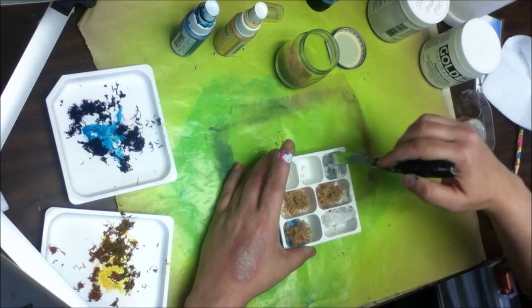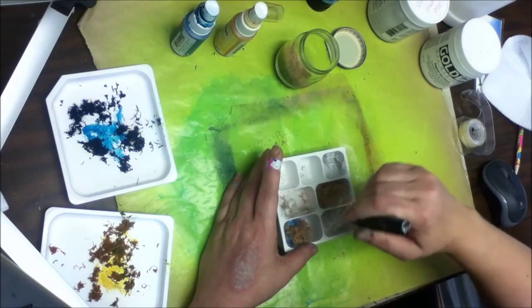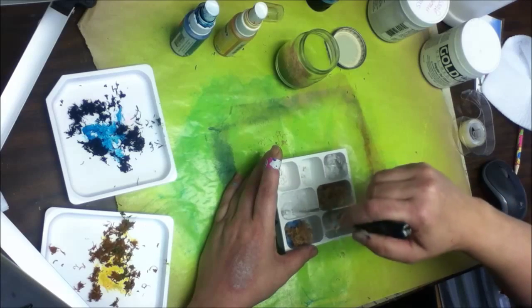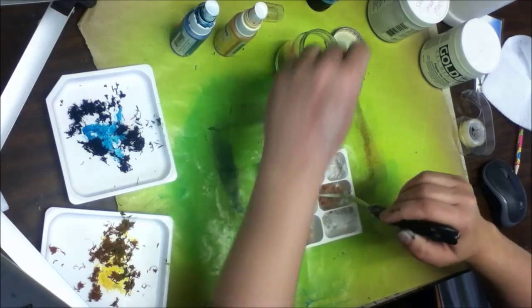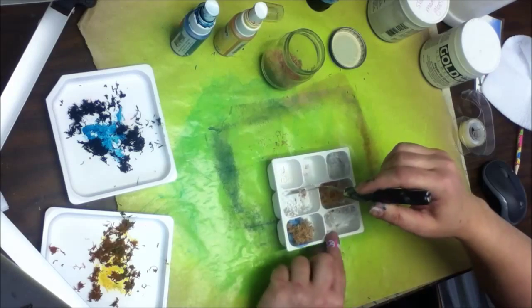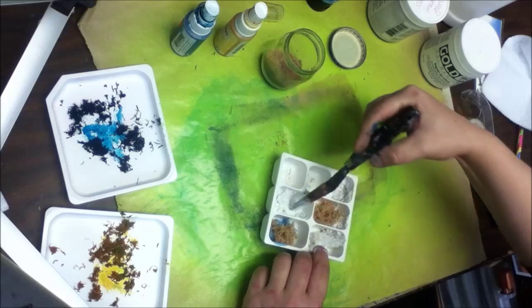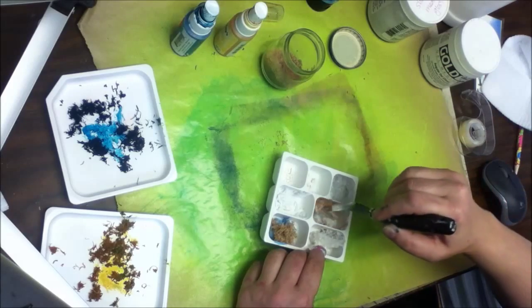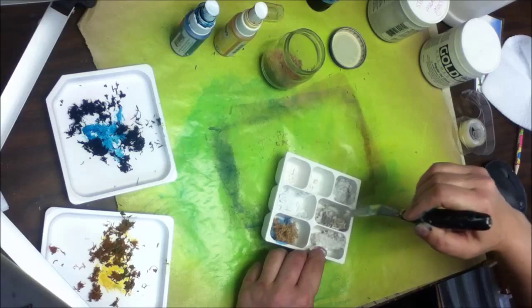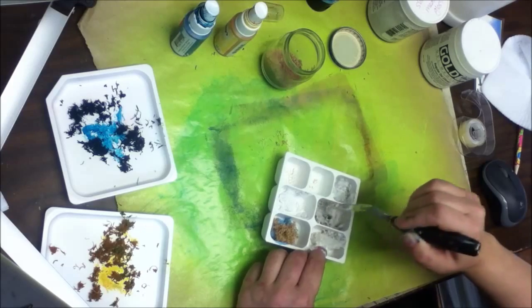I'm just going to stir it all around — this is going to give a really interesting texture. I haven't seen anything that has this texture, so let's try it out and see. Here's the gesso — stir that up really good. I think we could probably go for a few more in there too. That's thick and texture-y now, we'll see how that works. This is the gloss medium that I already had some pencil shavings in. I wanted to see if I could really get a thick amount in here and see what it looks like when it's really, really as full as it can get before it doesn't stick together.